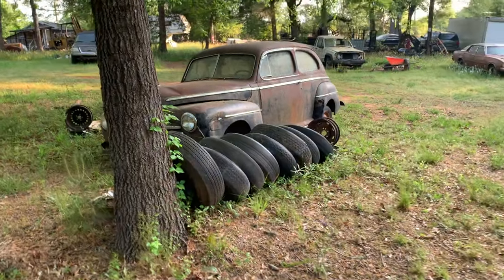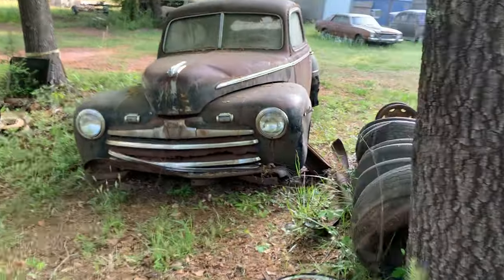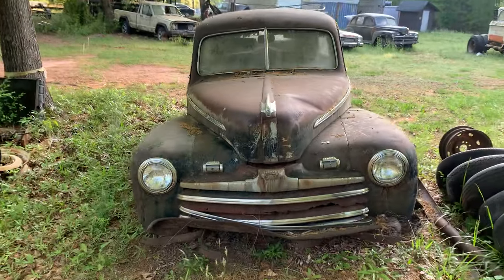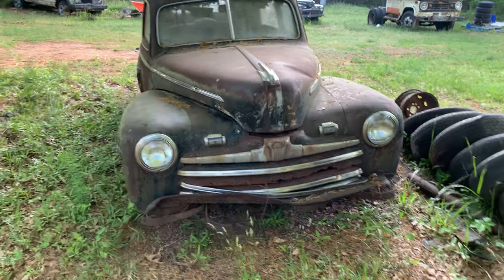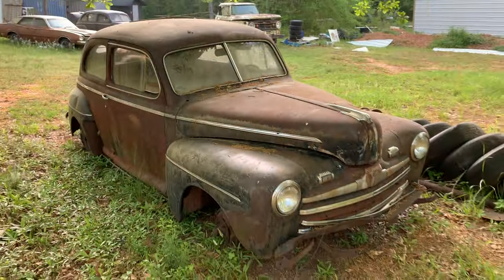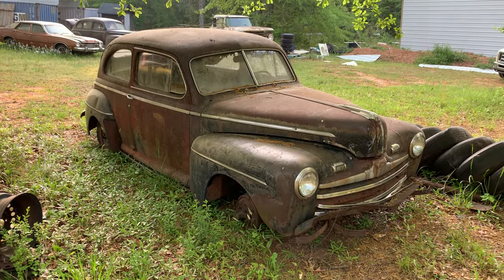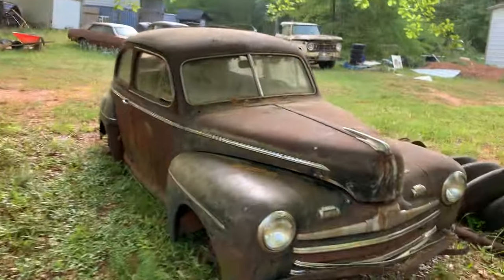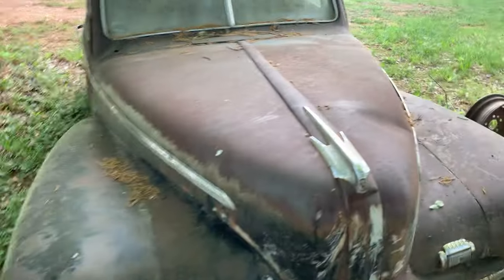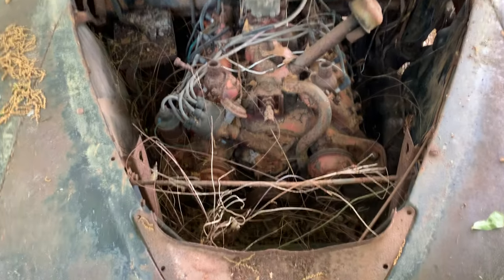Here's a '46 Ford on the rusty side. This is my car, this is in my yard. I am selling it — asking $700 for it. It's got a flathead V8 in it. I don't know if it's seized up or not.